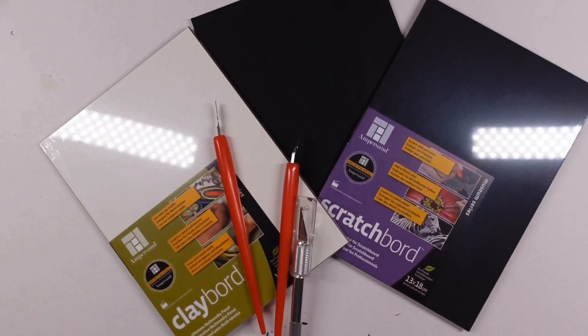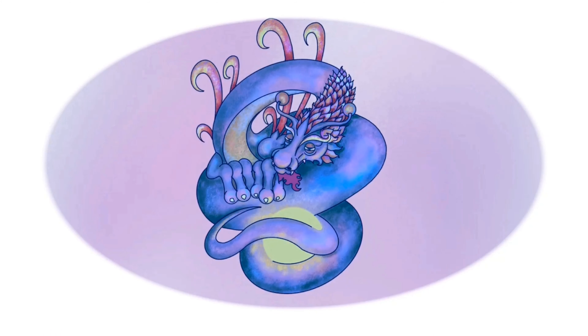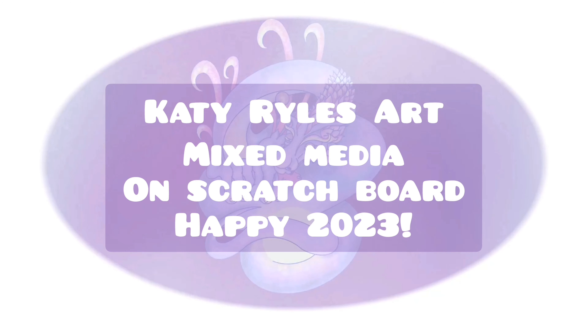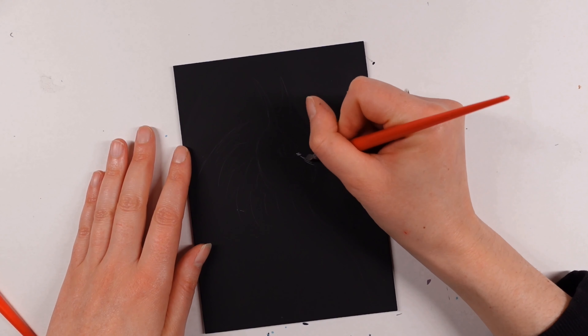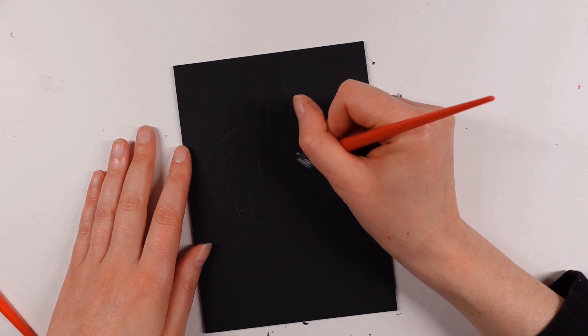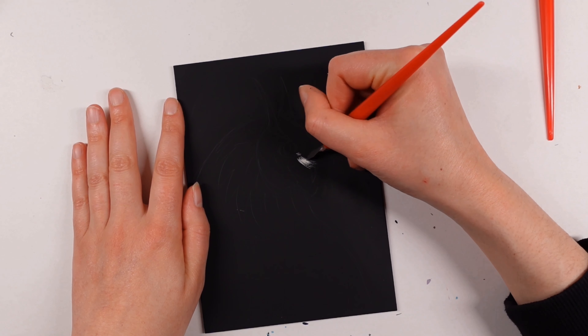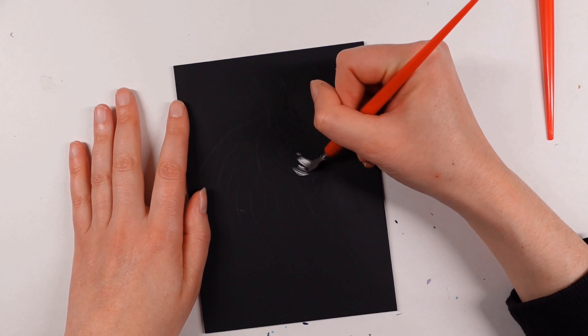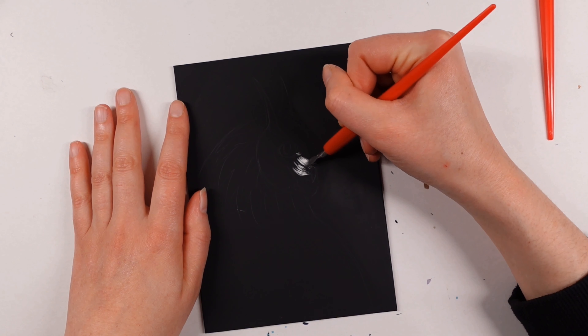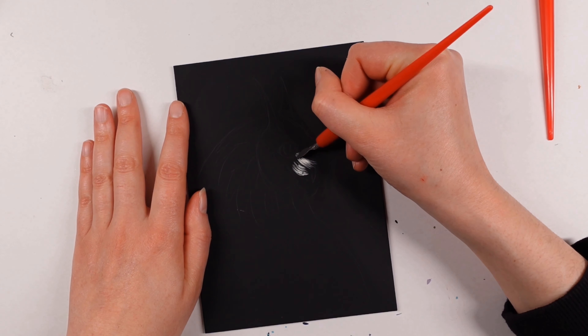Hello and welcome back to a brand new video for a brand new year. My name is Katie, and I thought I'd use up a few supplies I already have. Now the festive period is over, I feel like I can start using some of the supplies from the Upcrate advent calendar, and I thought the scratch boards that we got in the calendar would be a great place to start.